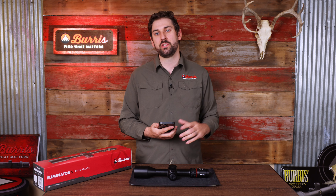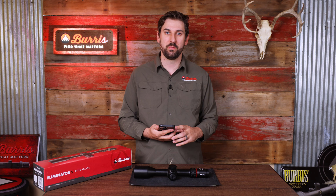That's everything for connecting to the Eliminator 6 and changing the settings within the Burris Connect app. If you want to learn more about this scope, including how to upload custom ballistics as well as sighting it in, check out the rest of the videos in this series or go to burrisoptics.com.